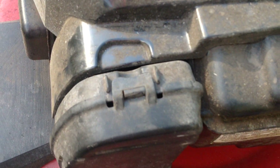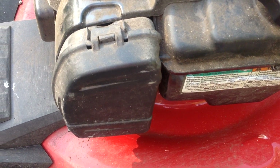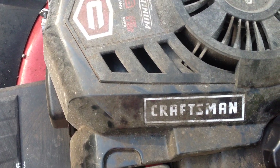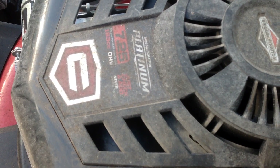Bring the cover up and just push and it will click into place. There you go, it's as simple as that. This is a 2017 model year Platinum Series Briggs & Stratton 7.25 Craftsman.